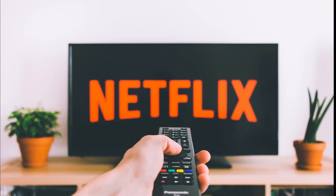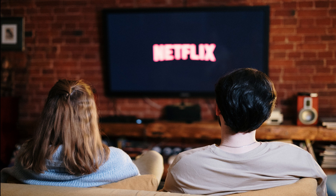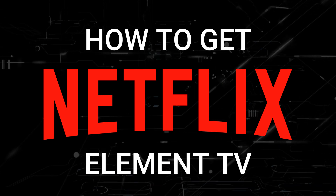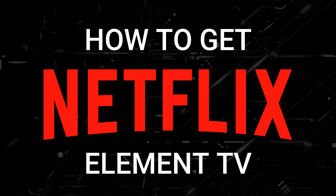One of the most popular streaming apps out there today is Netflix, and if you're watching this I would imagine that you're trying to get this great app installed on your TV. In today's tech video I'm going to show you how to get Netflix on any Element TV.